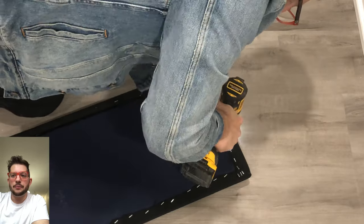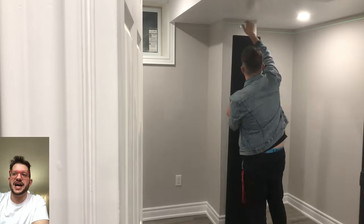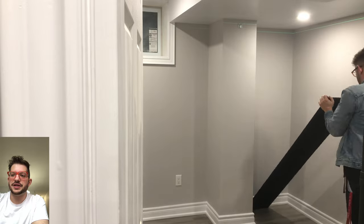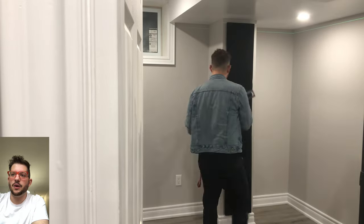One side faces upward on the wall side and one side faces downward on the panel side, and they very simply just lock into each other. And you can see I'm just twisting that panel to make sure that everything lays nice and flat on the wall and it's nice and level. And there's our first panel installed.